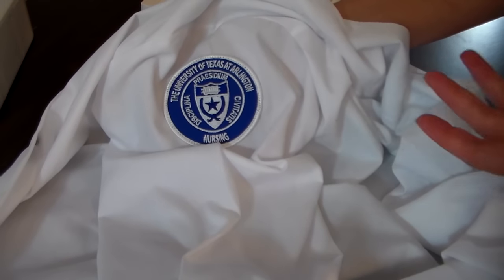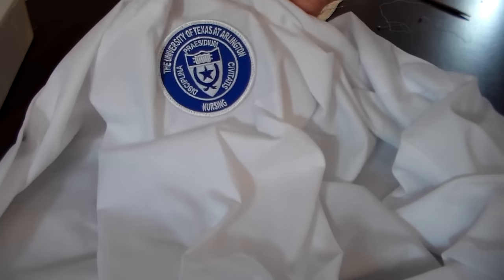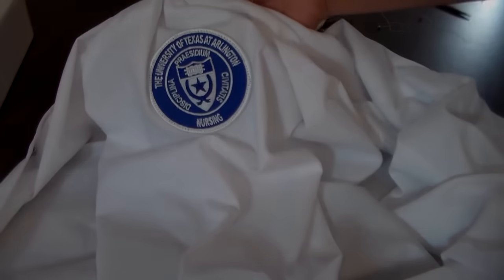That's all there is to putting a patch onto a sleeve. If you have any questions, let me know in the comments section, and if you have a tip or trick for sewing on patches, let me know.